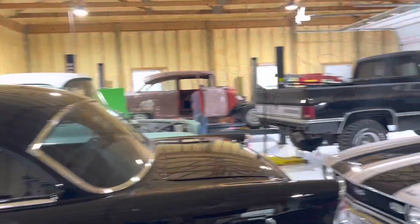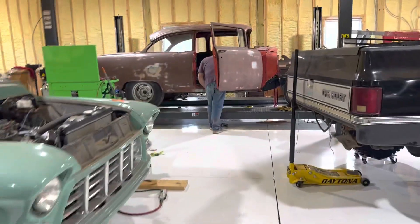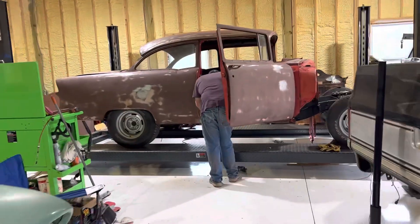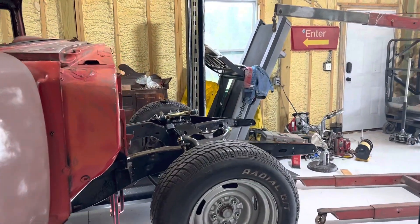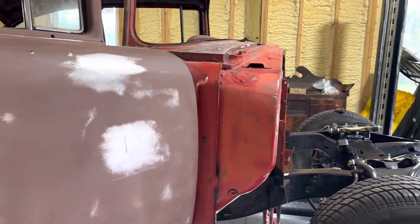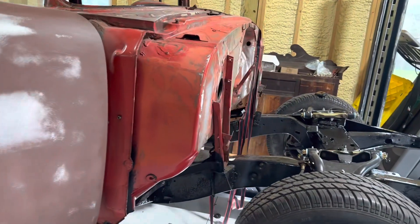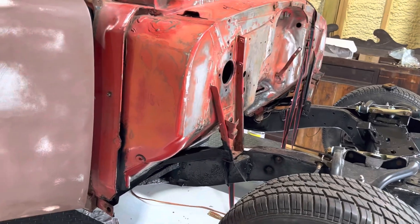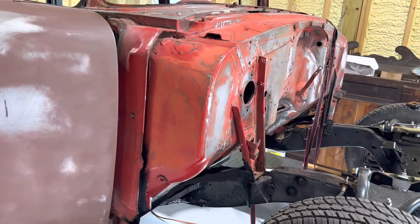Alright, well there's a quick three-minute update on the floor pan. I will say if somebody watches this — I think this was a pretty good way to do it. Just loosen it up and pick up the front. I gotta be honest, I was kind of surprised at how easy it was. I'm still kind of surprised because I know what people charge to put in floor pans, and that really wasn't that bad.